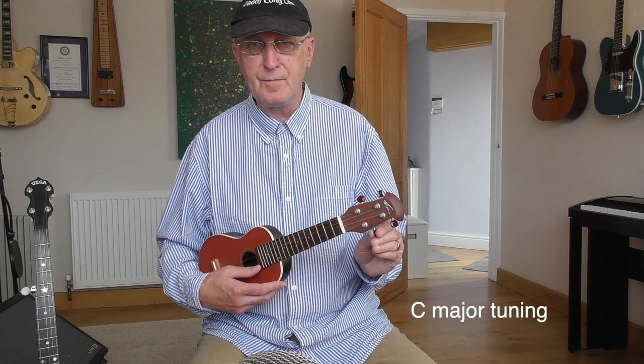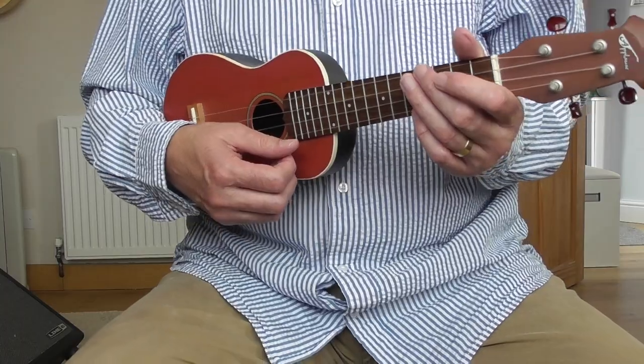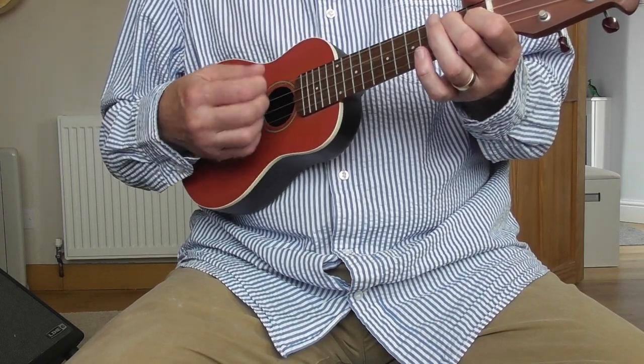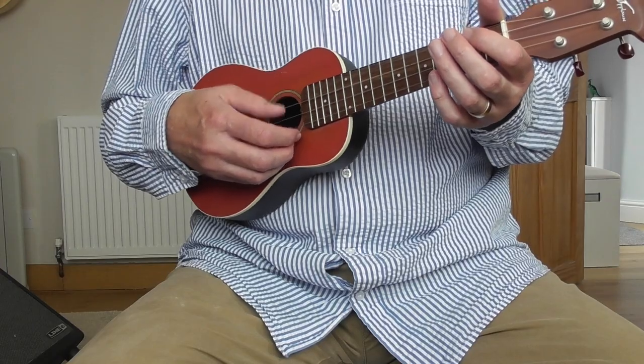So instead of G, C, E, A, they have G, C, E, G — so the first string and the fourth string are the same. Now on a five string banjo we have a drone string, a high string. With this method you can play things like — let me show you O Susanna with this tuning. And you can hear that I'm using that top G string, the same pitch as that one, as my drone.